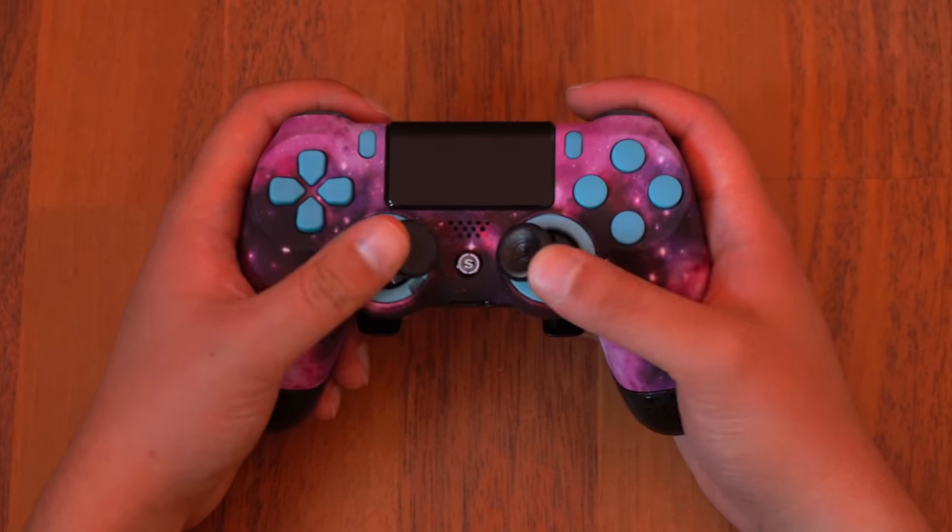On the back I chose to go with the grip option. If your hands get sweaty, your hands won't slip off the controller — it's a military-style grip, really nice. These back paddles also click and can be mapped to any button on the front: circle, X, square, triangle, anything on the D-pad, or any trigger. That makes editing in Fortnite a lot easier, especially on controller.